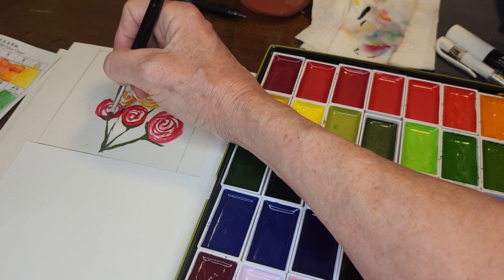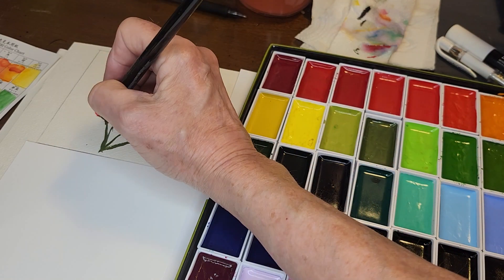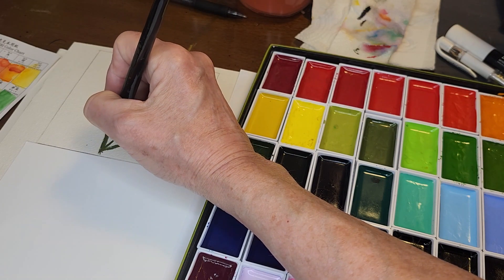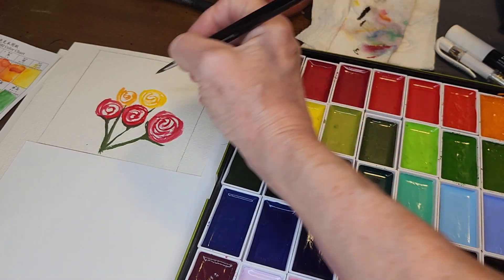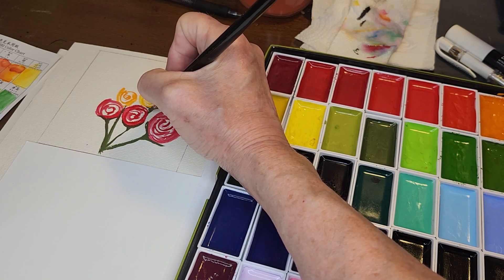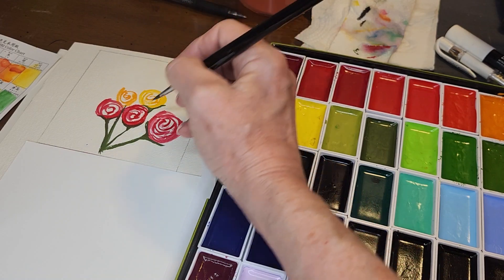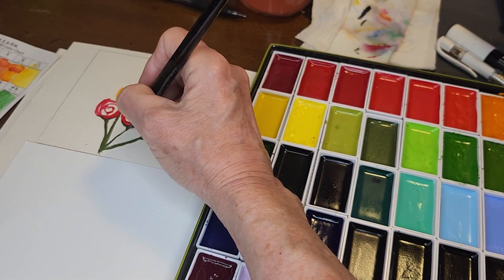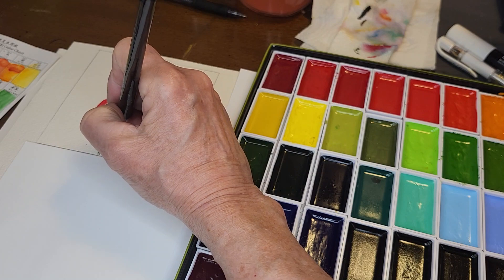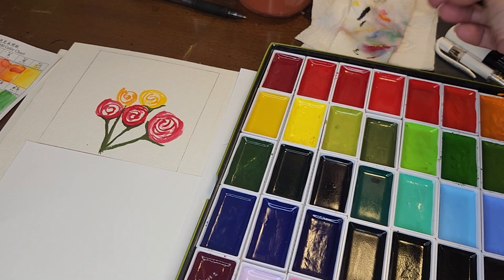We'll do the same things with this one, and then just smooth it out — bring that down, bring that out. Okay, I'm going to let that dry and I'll be right back.